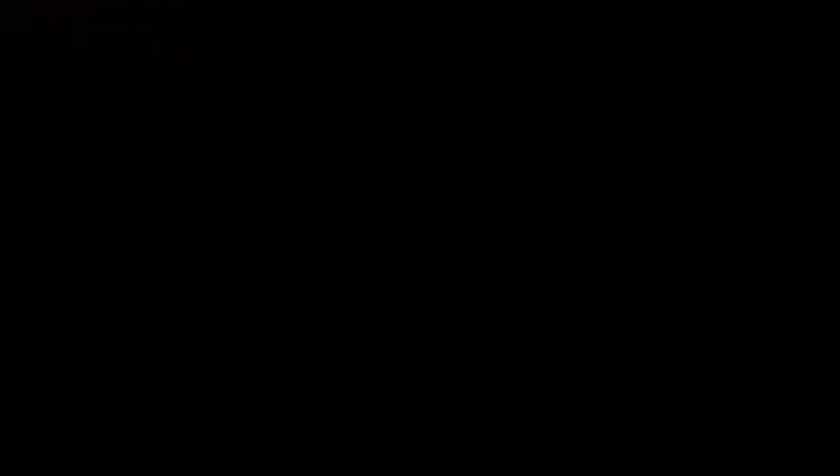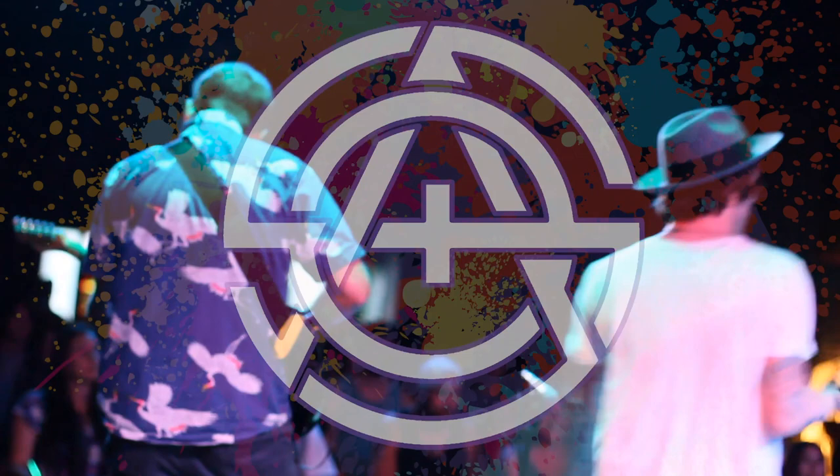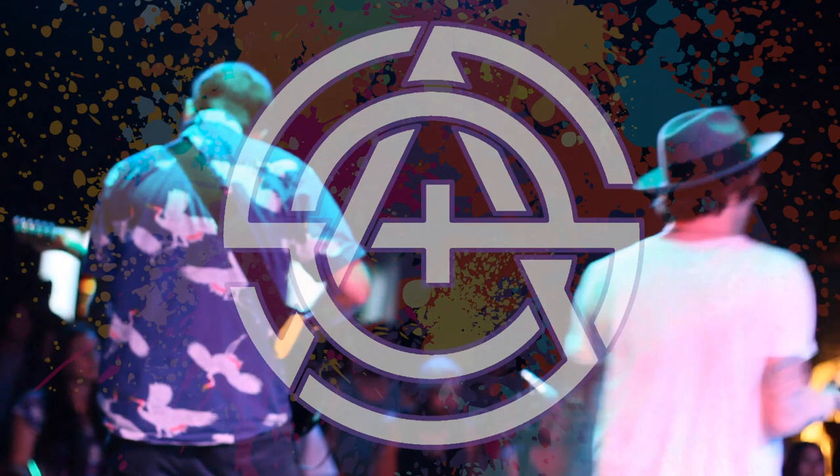Got a lot of work done tonight, and we cannot wait to show you all the cool stuff we got done. We'll see you next time.